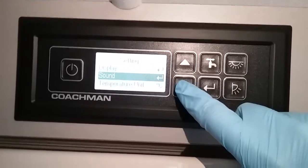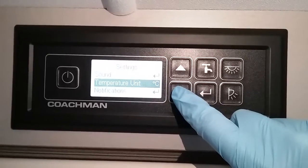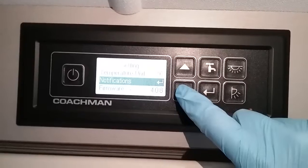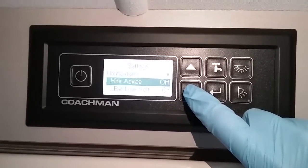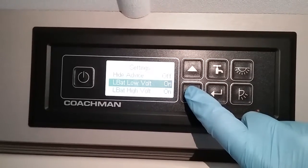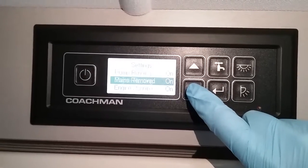We can turn button beeps on and off, the temperature displayed either in Celsius or Fahrenheit. You can turn notifications on and off — for example, if your leisure battery is low it will let you know, and the same if the water pump is running.